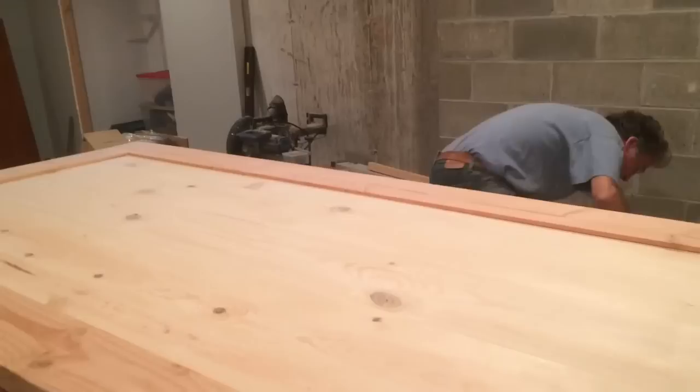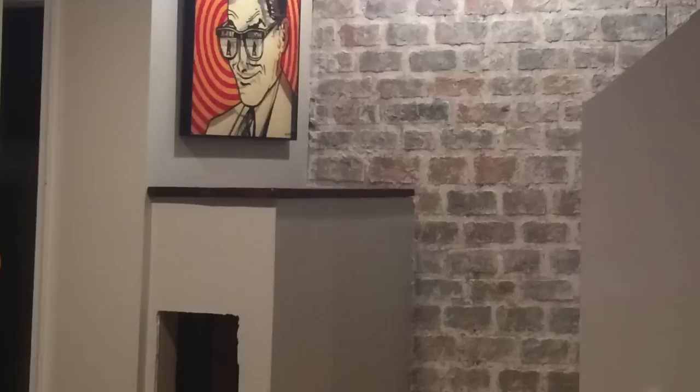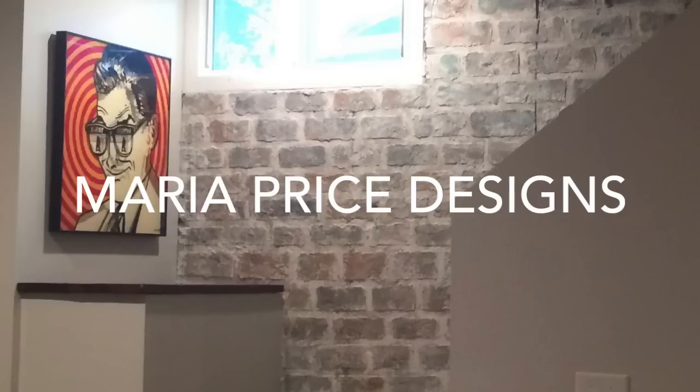This is so nice — I'm so glad you had brick on the inside of your house! I would have never known they're not real. For more inspiration, you can like me on my Facebook page, Maria Price Designs, or go to my website, mariapricedesigsn.com. You can also click on the affiliate link listed below to purchase any Heirloom Traditions product. Thanks for watching!